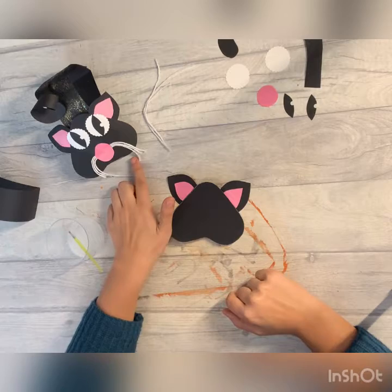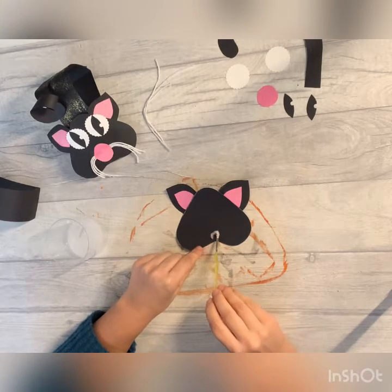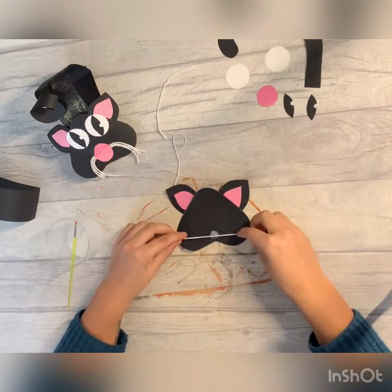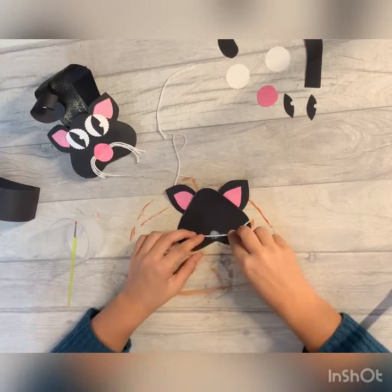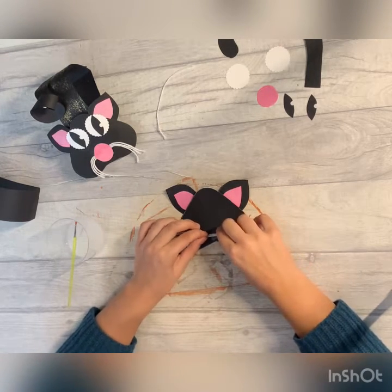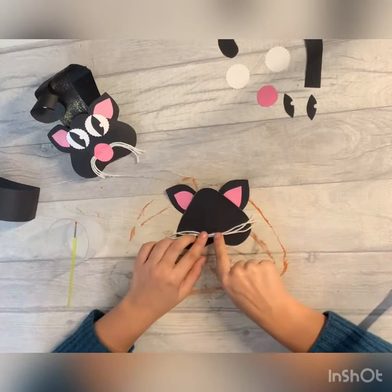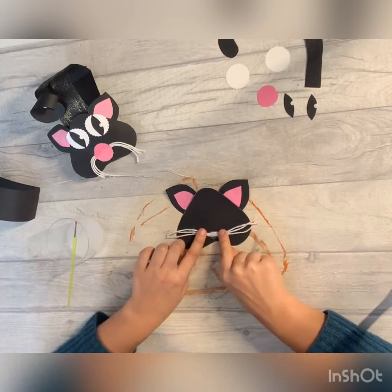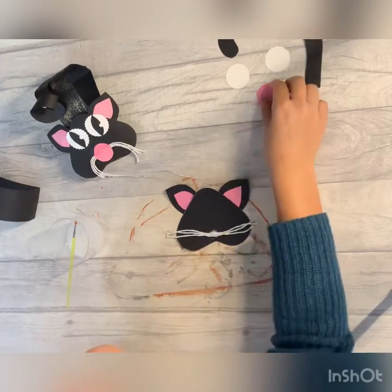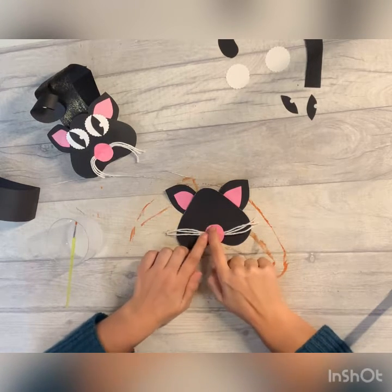Now we're going to do the whiskers. The whiskers go underneath the nose, so if I pop a bit of glue here, and I'm going to pop the whiskers on one by one. Just before the glue sets I'm going to pop a little bit more on, and I'm going to place this nose on top like that. Make sure you push down nice and hard so it's attached to the paper as well. I'm going to pop this to the side now.